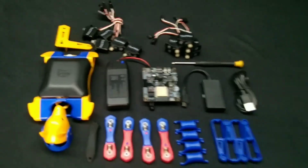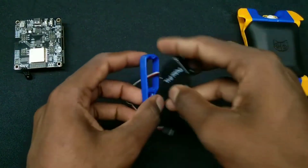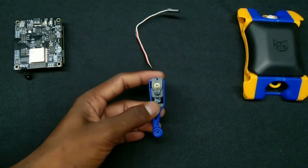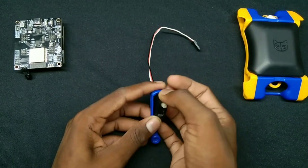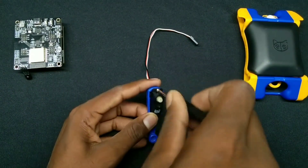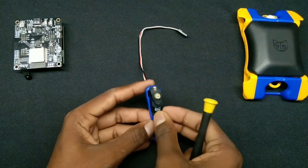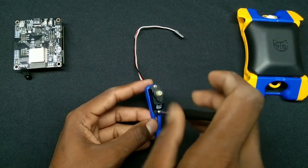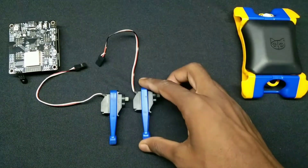These are the parts that we got inside the package. Now let's move on to the assembly process.